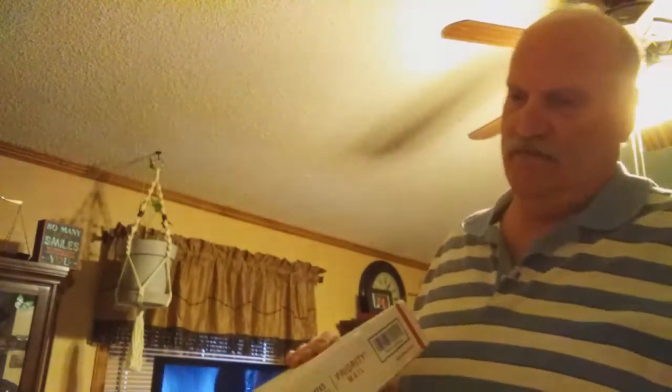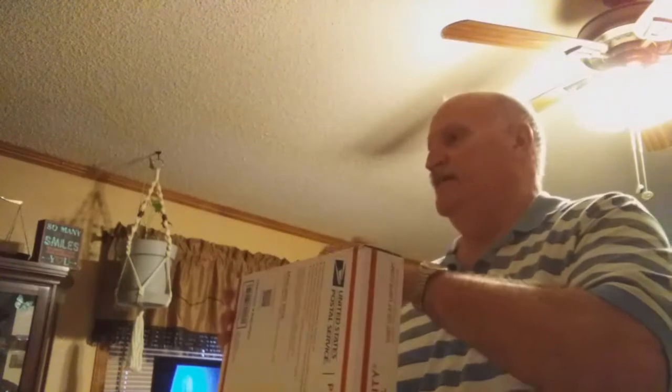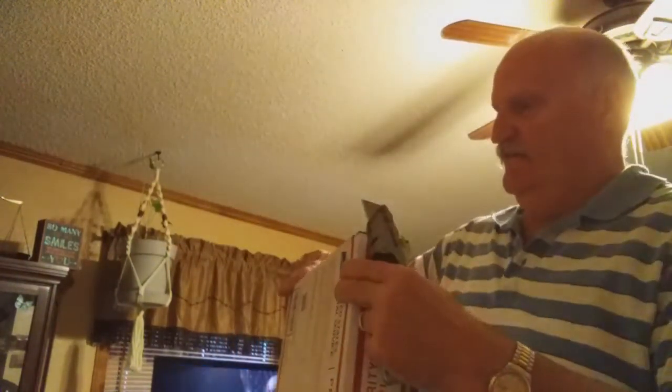Hello everyone, I'm doing an unboxing video. I got a package in the mail — the very first thing that I ordered through the mail for this train layout I'm doing. I want to unbox it with you on camera. I'll set you down here a little lower so you can see what I'm looking at. This is a package that I ordered from Pfeiffer Supply.